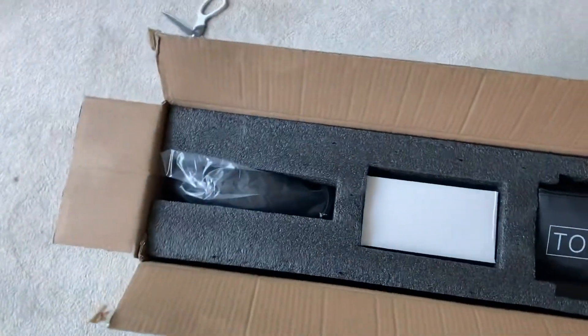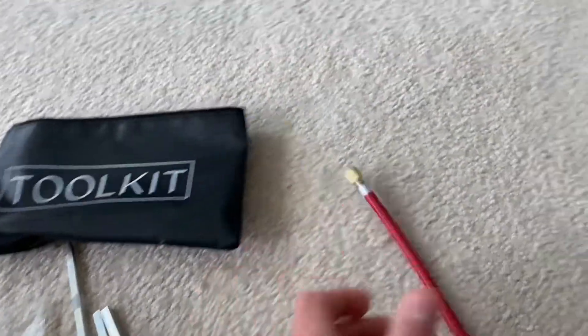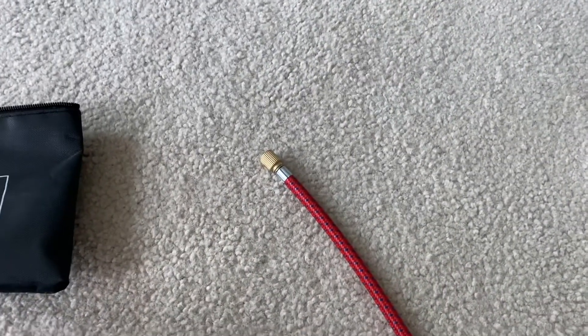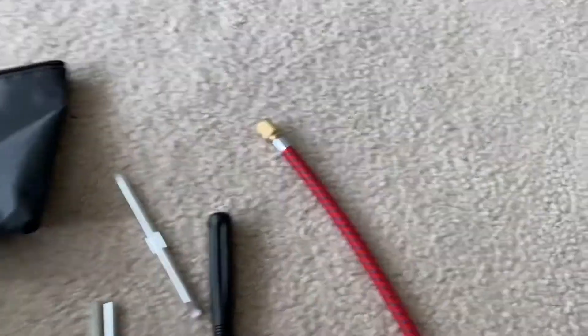So when you first open the box, there's a bunch of styrofoam, which is nice, and a toolkit and a charger. In the toolkit, you get an inflator valve, an extender, a screwdriver, two hex keys, and two screws for the handlebar.